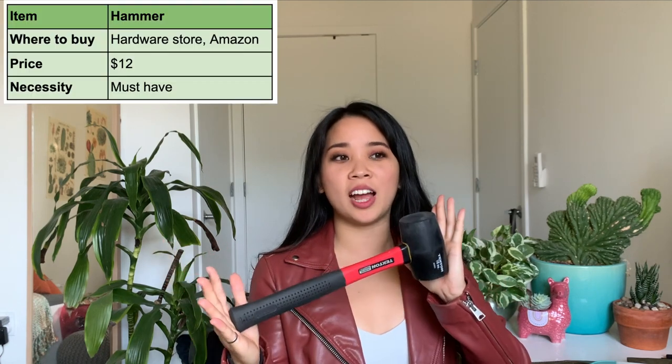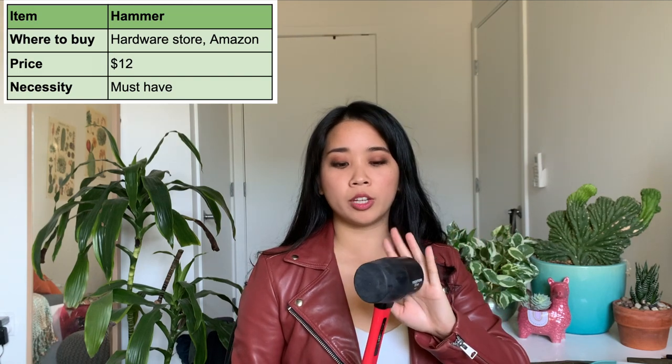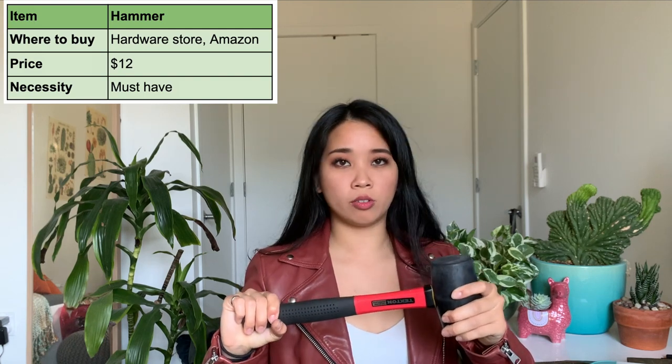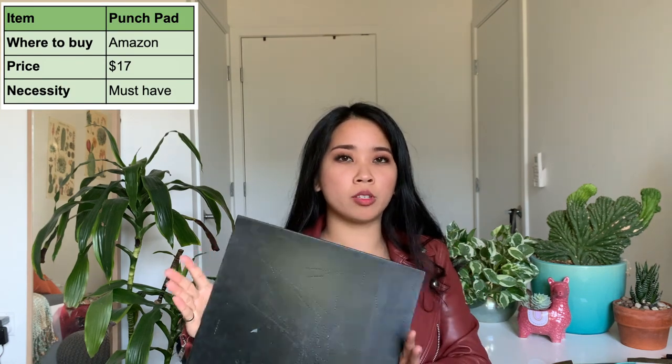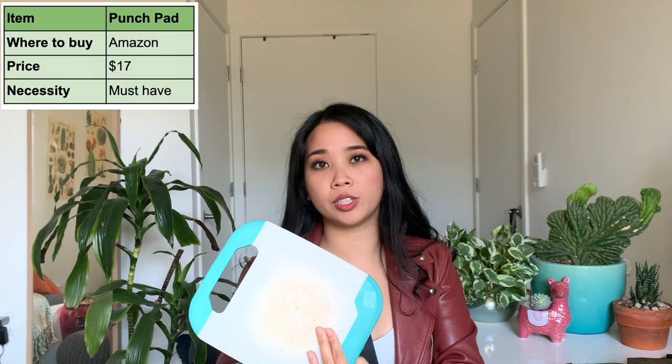To prick out those holes in your leather you're going to need some sort of hammer or mallet. This is the one I use — I got it from Amazon and it was $12. Pretty much any hammer will do, but the only thing you want to make sure is that the head is rubber, because a metal head will just ruin your other tools. You're also going to need some sort of board to hammer into. I got mine from Amazon for around $15, but before that I was just using an old cutting board which works pretty well too.